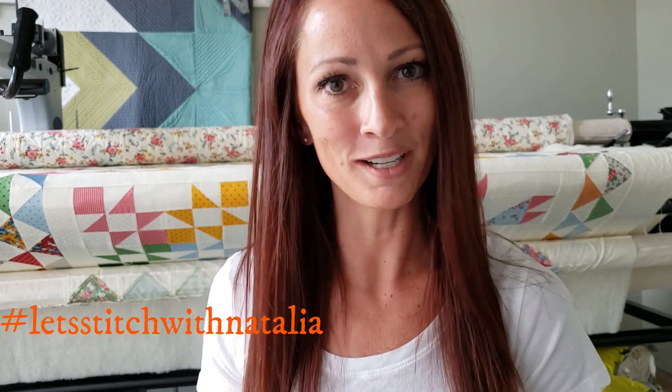Hey friends, I hope you enjoyed today's vlog and found a little bit of inspiration with my machine quilting. Remember, you can pick up the panel, the rulers, the thread, and all of the notions I'm using in this video over on my website pieceandquilt.com. Don't forget to share your progress pictures on Instagram using the hashtag Let's Stitch with Natalia — that's where we'll be selecting winners for weekly prizes. See you all tomorrow!